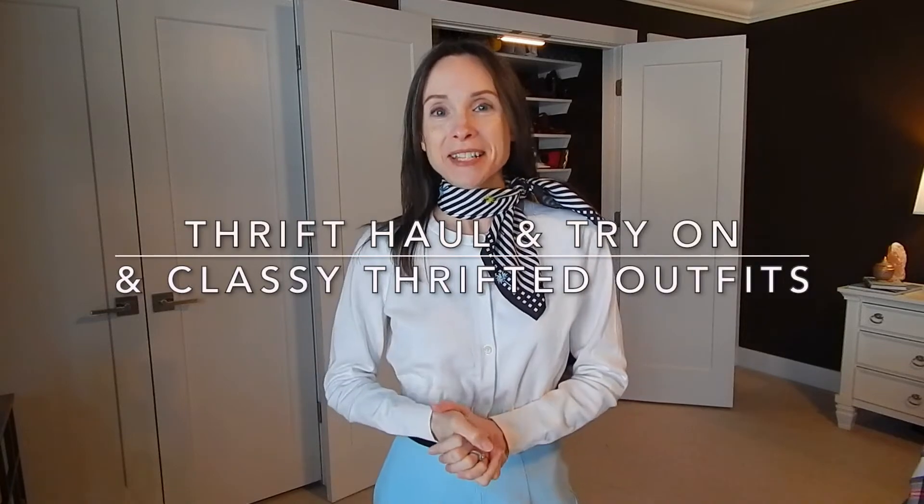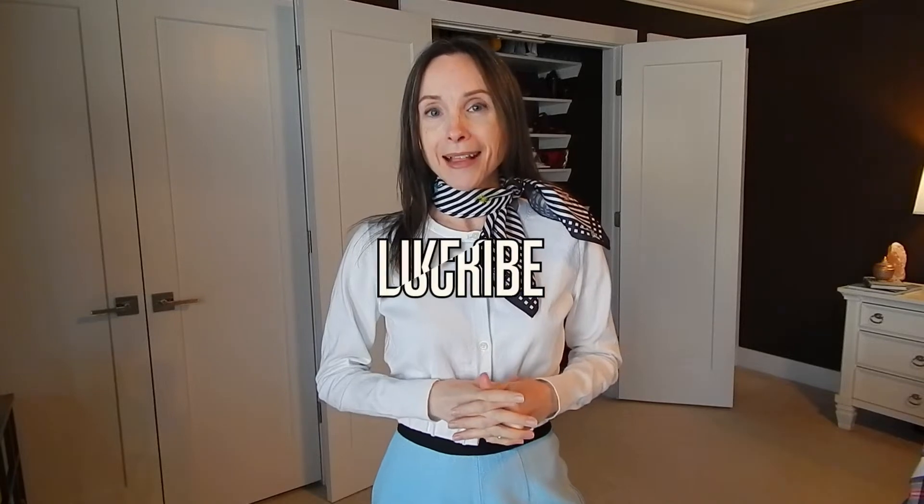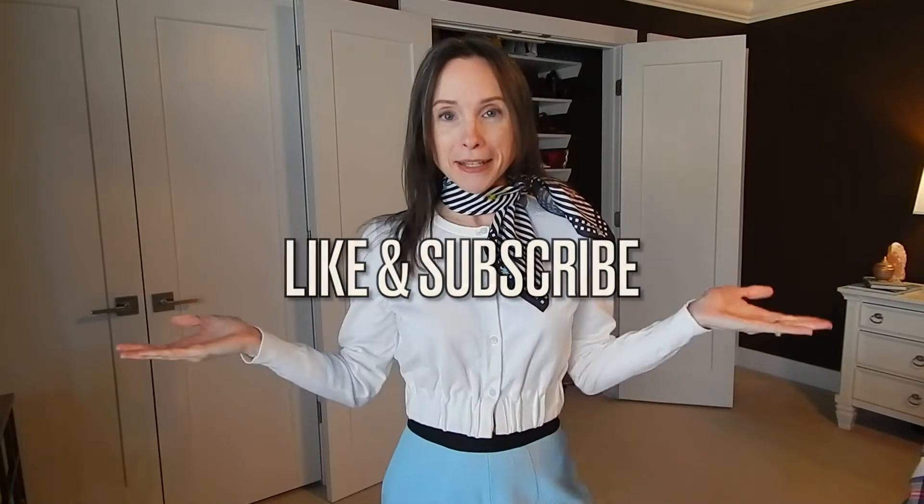Welcome back to Practical Pips. Today's video is going to be a thrift haul, a try-on, and a styling video — mixing old pieces from my closet with new thrifted items. This is a conscious style and fashion channel and my name is Pip. If you're into thrifting, vintage, and shopping your closet and getting more creative with pieces you already have, make sure to hit that like and subscribe button. Let's jump right into this haul!